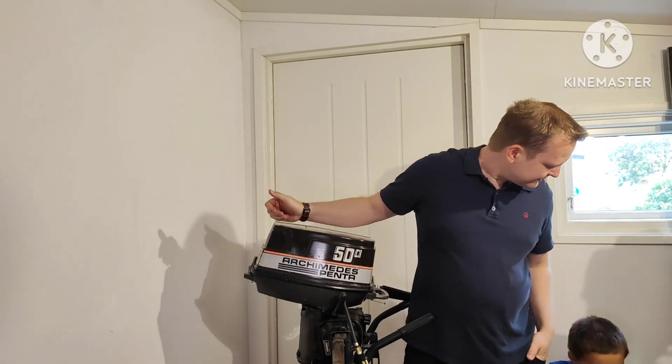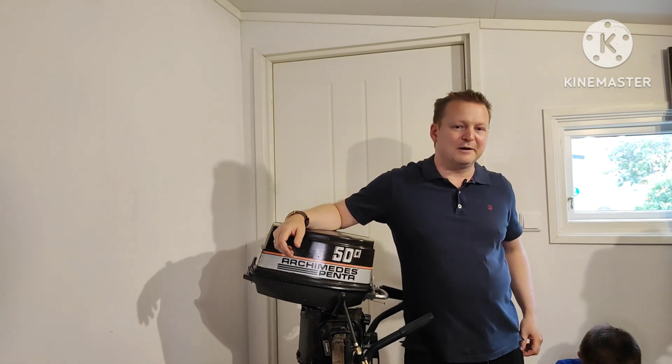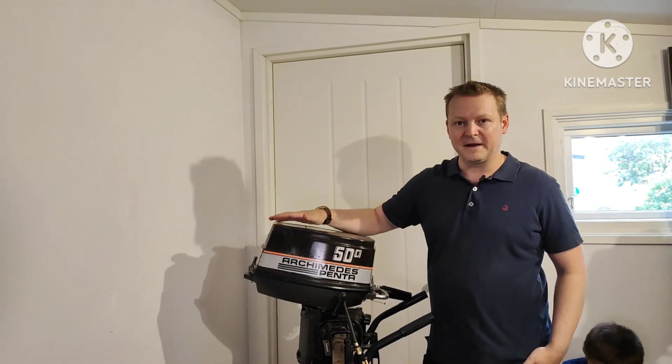I can bring my son, myself, and maybe my wife — she's not a big fan of the ocean though — out on the water and run for a long time.